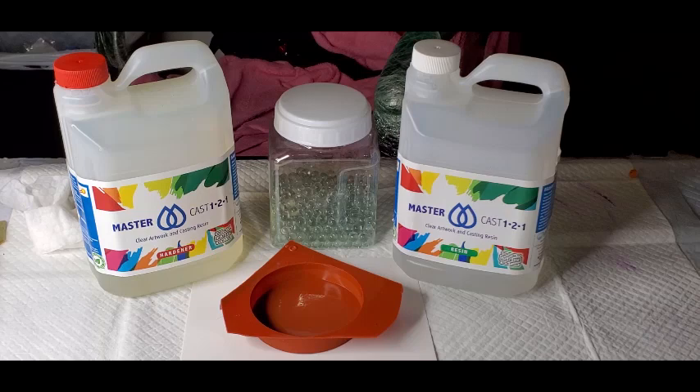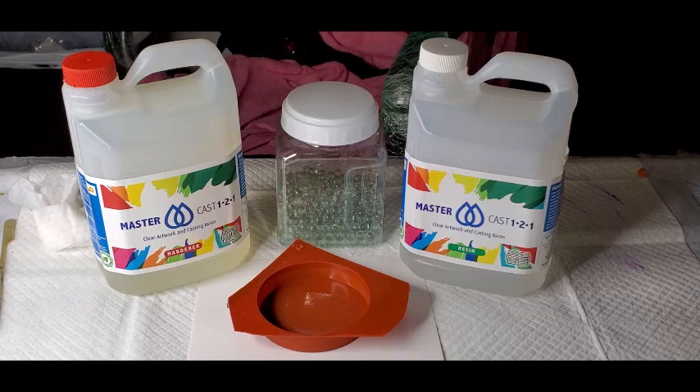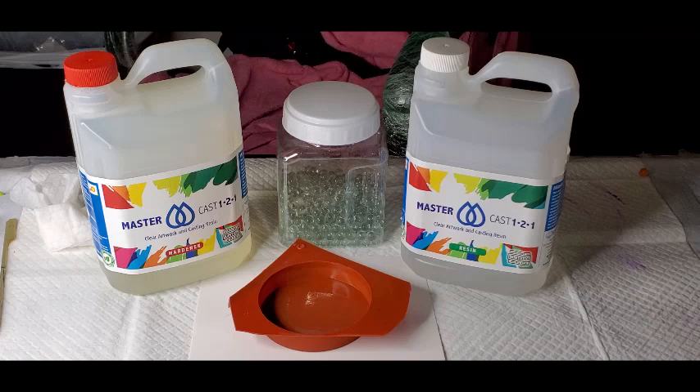Hi guys, it's Lisa. Today I am going to do a Petri dish - well, the beginning of a Petri dish mirror. I have some tiny little marbles and I thought those would look kind of cool in it. I am using some MasterCast resin. Right now it's really my only casting resin I have. I forgot I had it, so I brought it back out and we are going to get started.